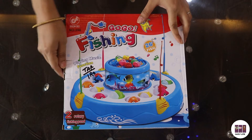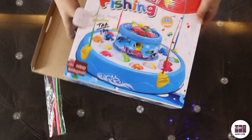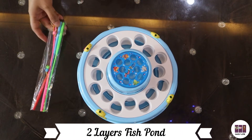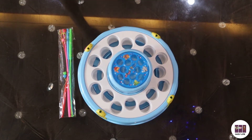Now I'm going to open the box and then we will see what we got. This is a fishing pond which has two layers. If you look at the pond, you will see that it does not have sharp edges — it is a round shape, so it is safe for kids.